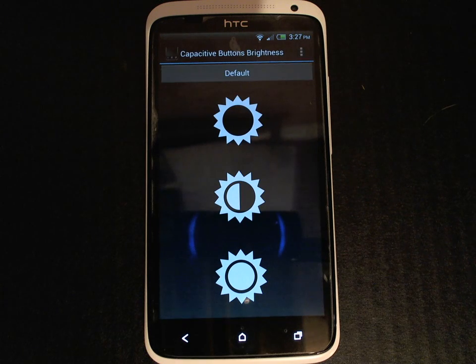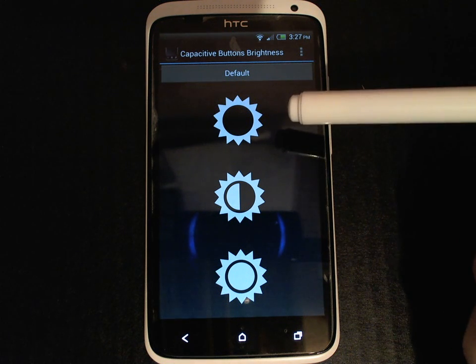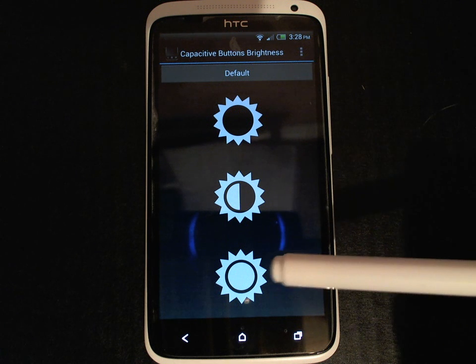So let's launch the application. As you can see the main interface is very straightforward and there are three brightness options for you to choose from: Off, Dim, and Bright.